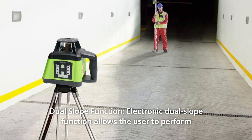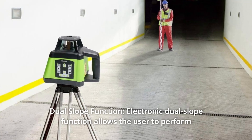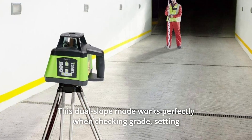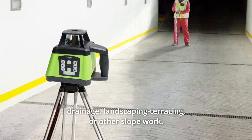Number 6: Dual Slope Function. The electronic dual slope function allows the user to perform slope up to 5 degrees in both the X and Y axis. This dual slope mode works perfectly when checking grade, setting drainage, landscaping, terracing, or other slope work.